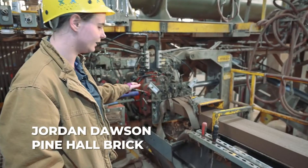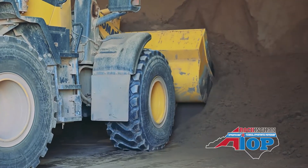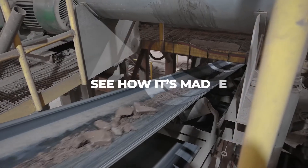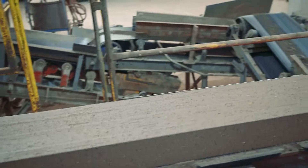This is the extrusion line. Raw material comes from the ground storage area and drops onto a conveyor belt into this plant, where it gets mixed with water and other additives.